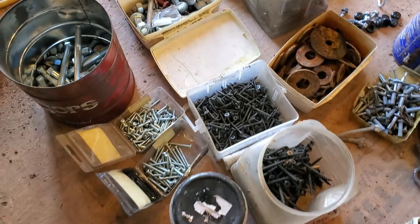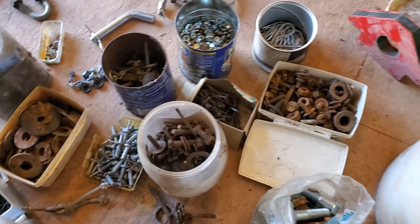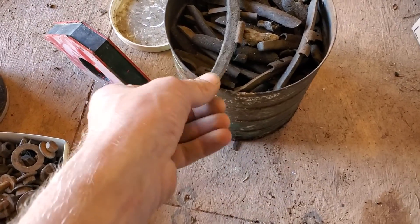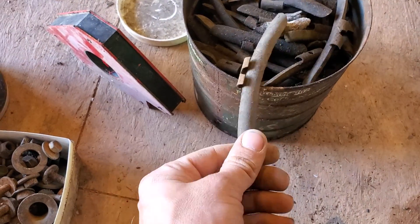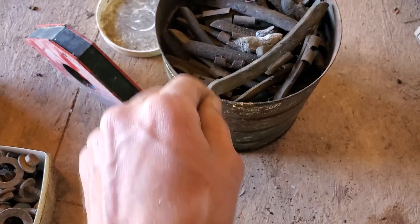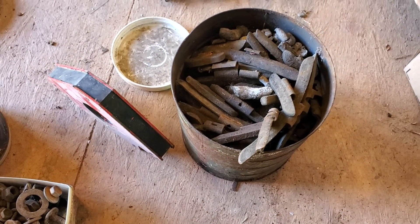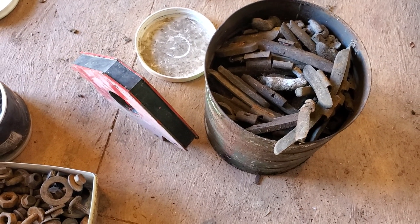I don't have a welder and I don't know how to weld aluminum. I got this whole thing of wheel weights. I was really excited about that because lead has a low melting temperature and I want to build a forge sometime. You can use lead for all kinds of cool stuff.